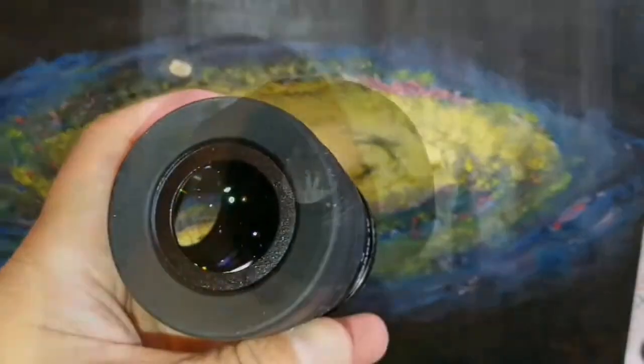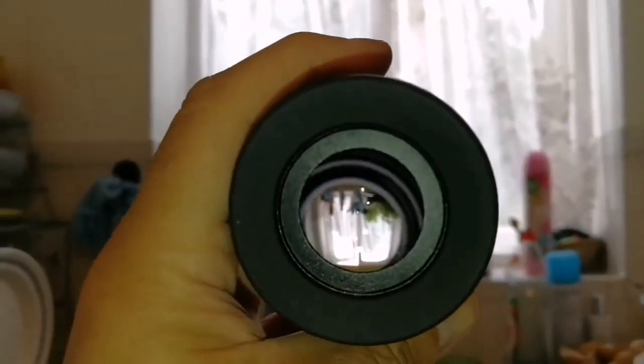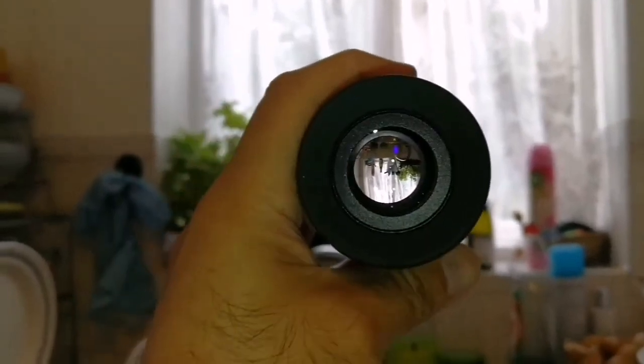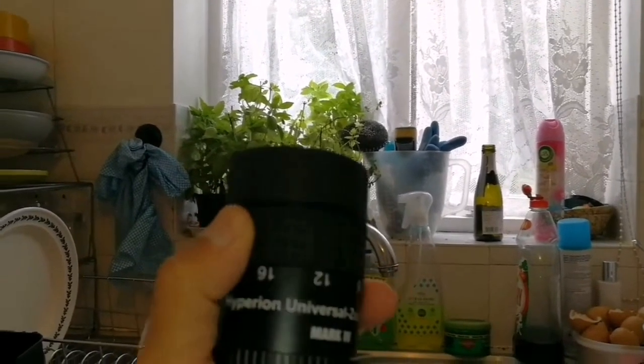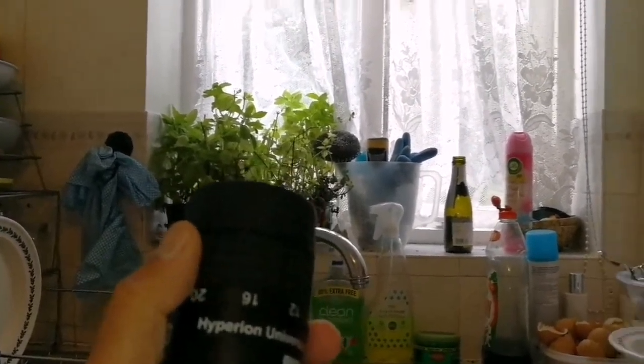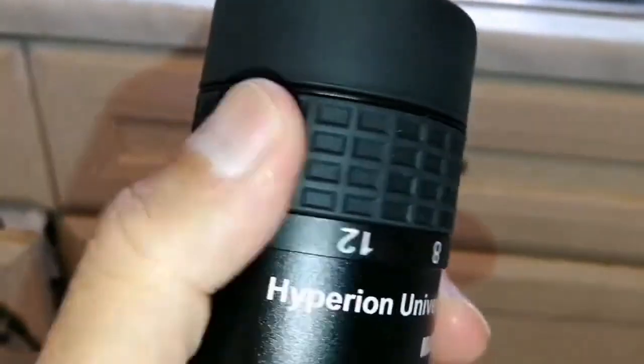Let's look through it. Nice — clear view. And this is now at the 24 millimeter setting. I'll change it now to 8.